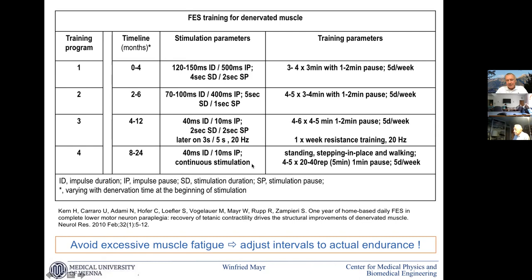This is a recipe Helmut Kern developed for the clinic and published. In essence it is just long-pulse single twitches at the beginning, then shorter-pulse single twitches later, then short enough excitable impulses to fuse a contraction and build up muscles. In a final phase the best accomplishment is that patients are able to stand up and do ambulation and stand-up trials.